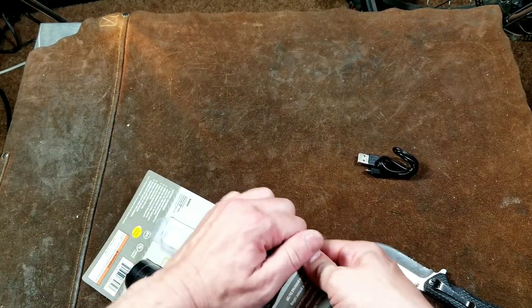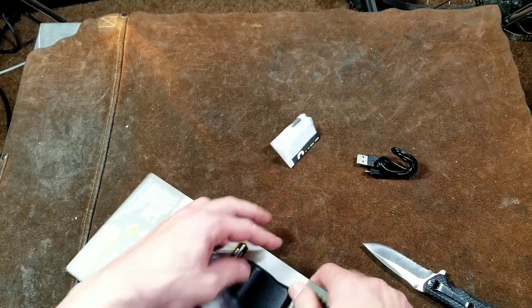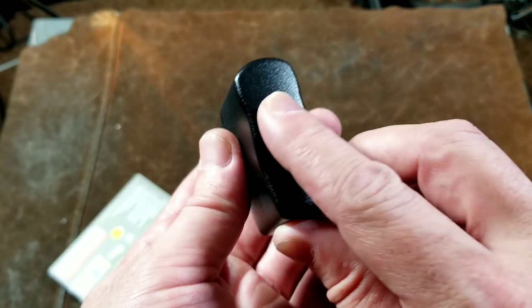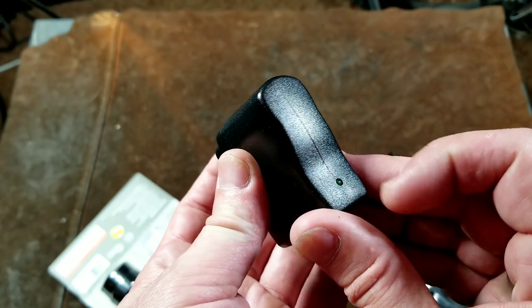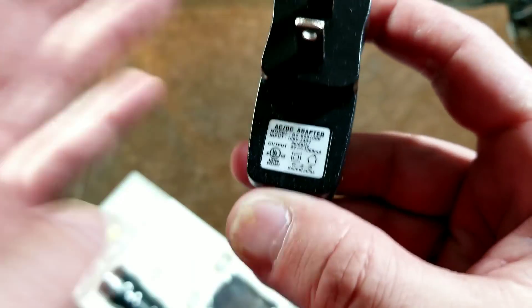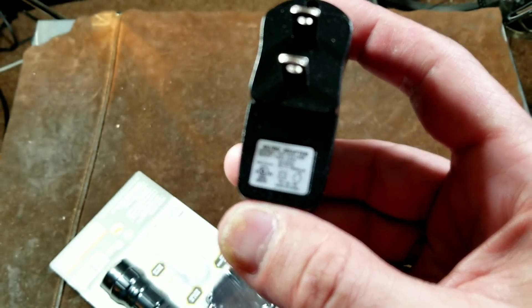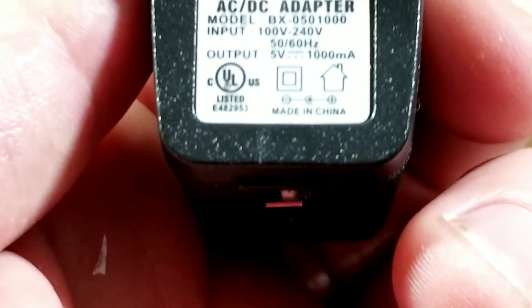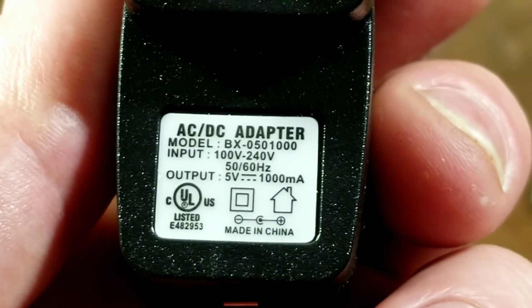Let's get this charger out. We have a little instruction manual and here's our little charging brick. I do like the charging brick. It does have an LED light on it, which I appreciate. The power brick is rated at 5 volts at 1 amp.